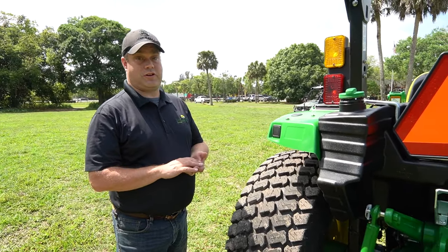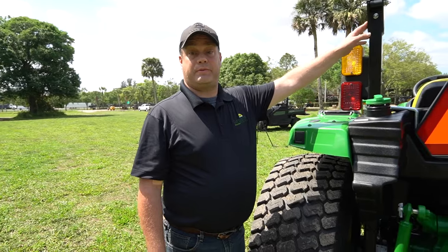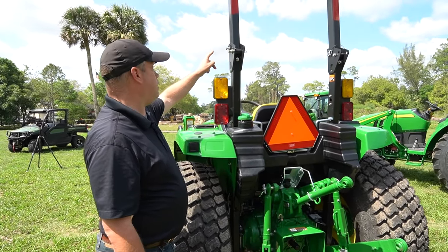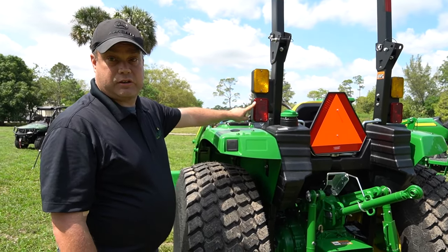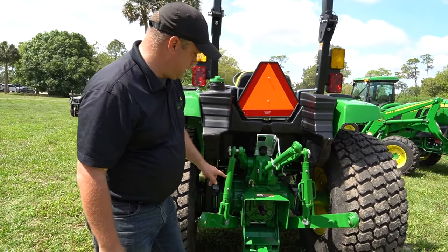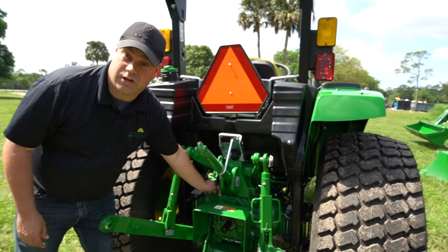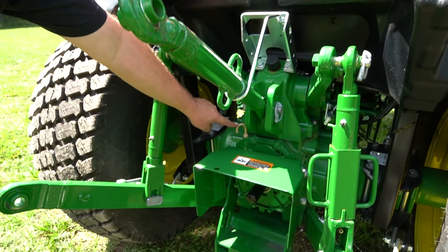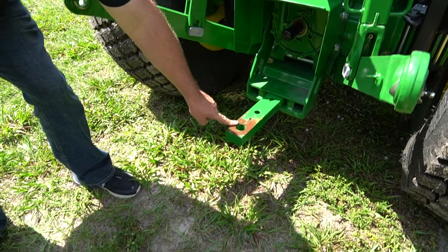Now we're at the back of the tractor. Your ROPS is collapsible — when it's all the way up it's just over eight feet tall, and it collapses down to the six-foot range. You've got hazard lights and brake lights for driving on the road. Your three-point arms are here. The dipstick to check hydraulic fluid and transmission level is here, and the fill point is right here. You've also got a 540 RPM PTO and a drawbar.